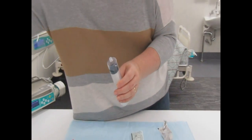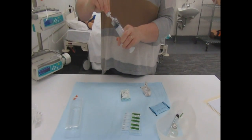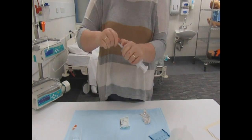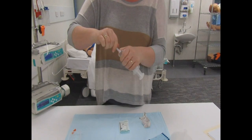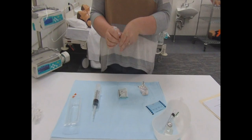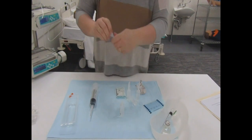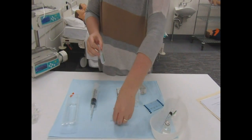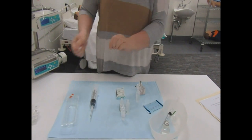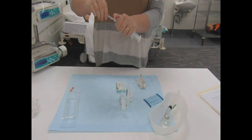The insulin syringe then goes straight into the sharps container. Something I should mention is that throughout this process I have a second RN checking every step. As students, you can do this out on clinical practice, however you must ensure that you have two RNs present with you, double-checking everything at each step. In some facilities, a double EN may be able to check with you — please practice as per your facility's policy.